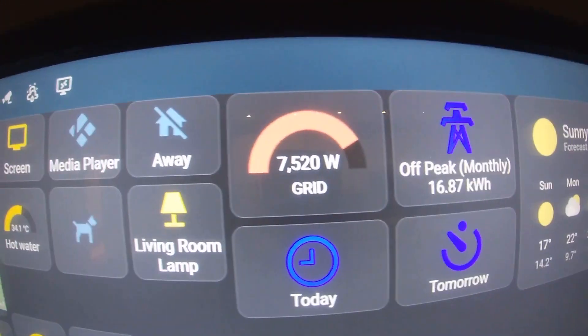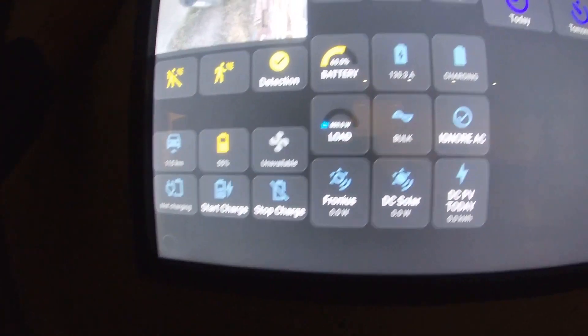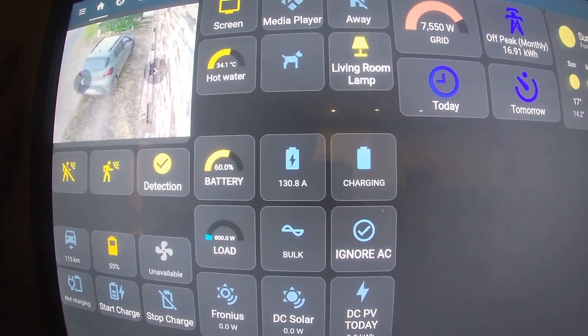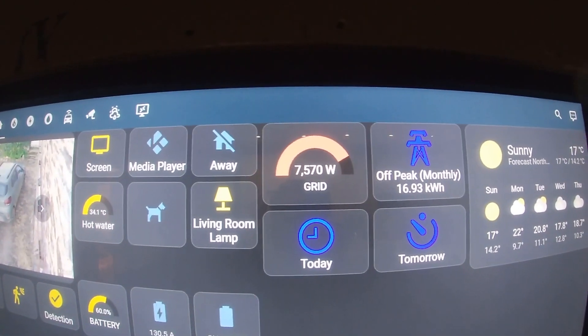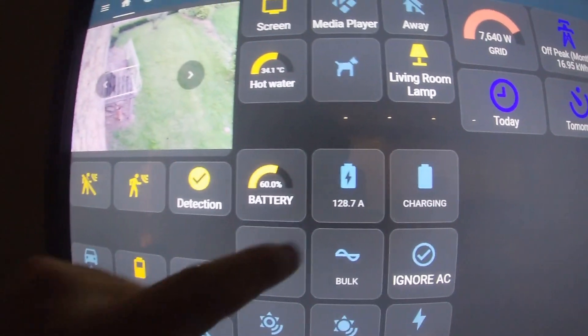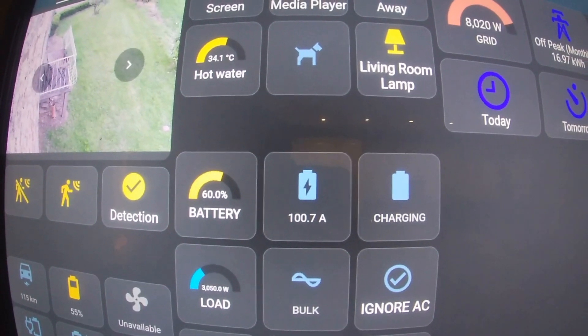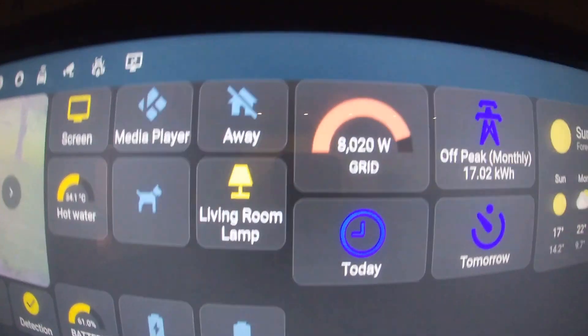Just for fun, let's start charging the car and see what effect that has. Currently it's charging at 130 amps, about 7.5 kilowatts. Let's see what happens when the car kicks in. It's gone up slightly, but you'll notice the battery charge rate drops down — because I've set the Multiplus to only draw a maximum of just over 8,000 watts from the grid. So it's charging the car and charging the batteries, with a total grid draw of 8,000 watts.